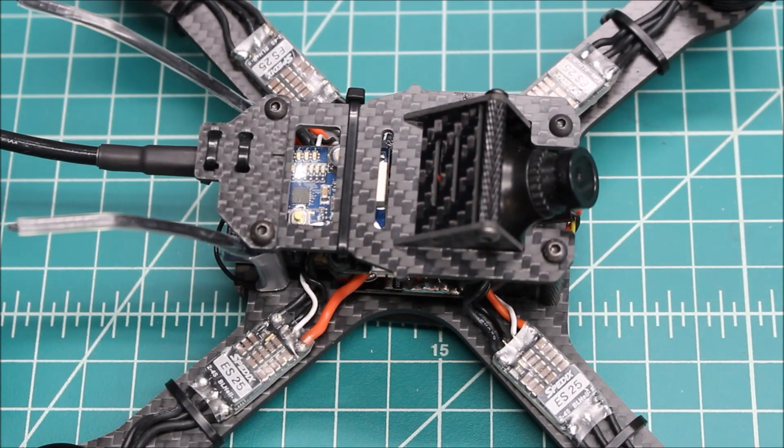I know that Serge over at Pyrodrone gave them out to quite a few flyers and said, 'Put them through their paces.' They did that for an extended period of time and didn't have one issue — the guys really liked them. So I feel confident in doing this review without having a ton of time on the sticks with these.